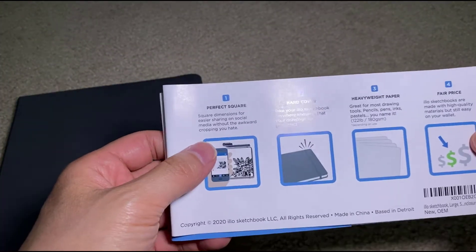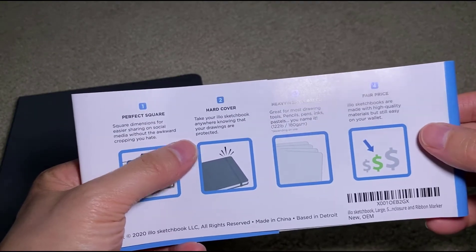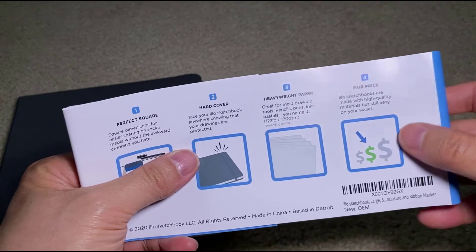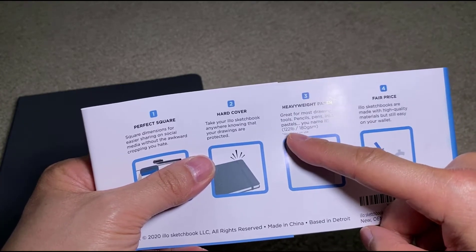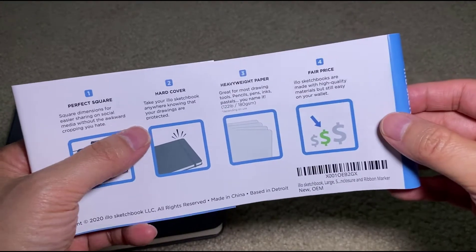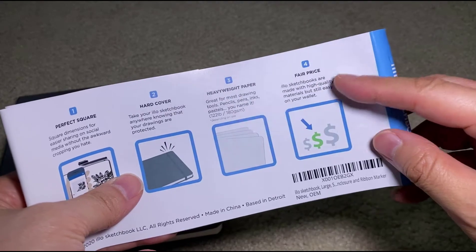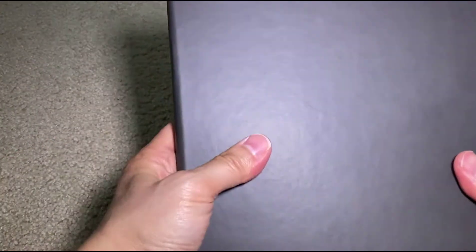The back reads: 'Perfect square dimensions for easier sharing on social media without the awkward cropping. Hardcover — take your illo sketchbook anywhere knowing your drawings are protected. Heavyweight paper great for most drawing tools: pencils, pens, inks, pastels — you name it.' It's 122-pound paper. Depending on use, if you're doing heavy coats and layers of ink it might seep through. 'Fair price — illo sketchbooks are made with high quality materials but still easy on your wallet.' It feels really nice — kind of a faux leather skin feel.